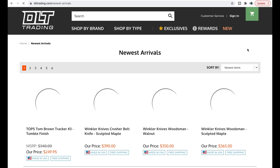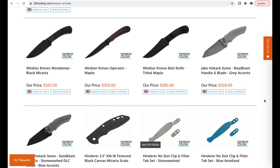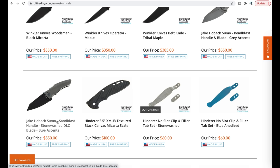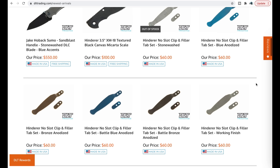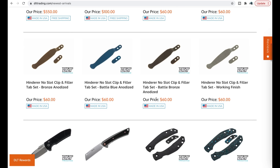Let's go back to the new arrivals page and look through real quick. There are quite a few Hoback Sumos on DLT Trading — not just these two with the bead blast and gray accents, but also the sand blast with the stonewashed DLC blade, and two or three other variants. The Sumo is one of the most fidget-friendly knives — it's a button lock, a flipper, a thumb stud deployer, and a thumb slot deployer. They are expensive, but they're there. Also new Hinderer parts: textured black canvas micarta scales, no-slot clips for pretty much every Hinderer knife, since those pocket clips are universal.